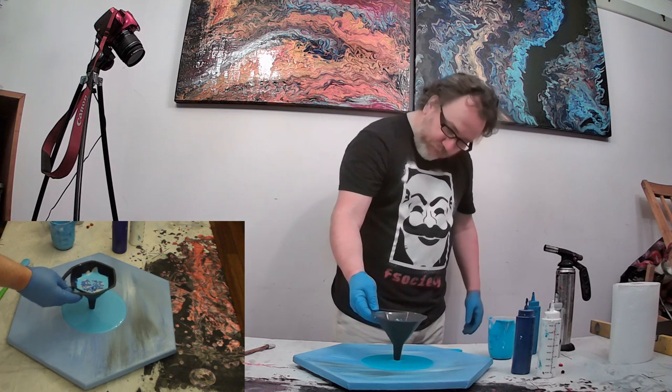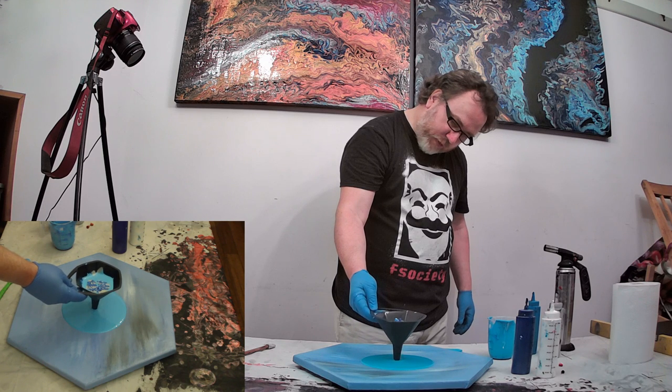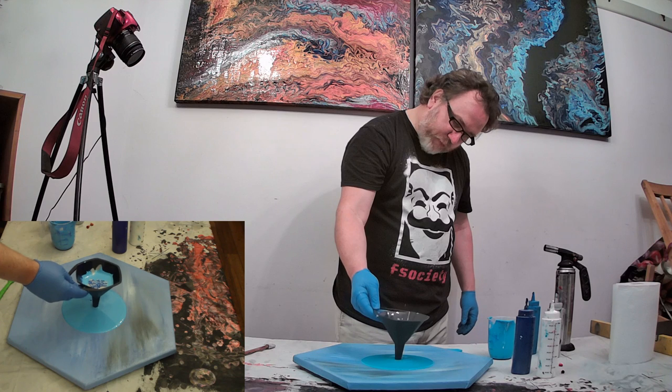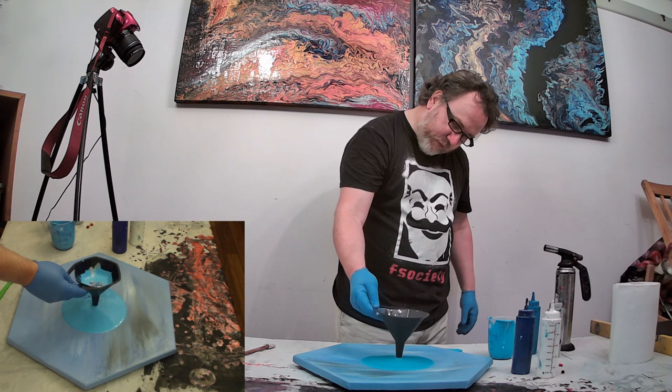I'm just going to bring it to the center of the canvas and then gently lift it to encourage the paint to go where gravity wants it to go, which is down.